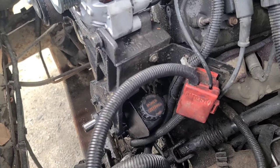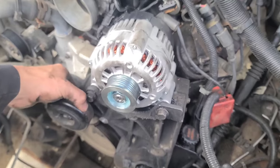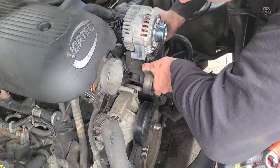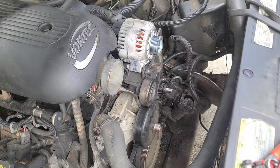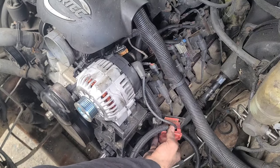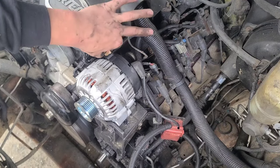Once you get your power steering lines all reconnected, go ahead and connect your power steering pump back to the bracket. Now we can grab our whole bracket, realign it, and get our bolts back through. Reattach your positive box right here under this bracket, and plug your alternator connector back in.